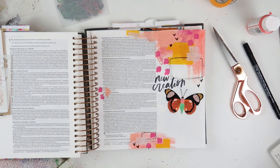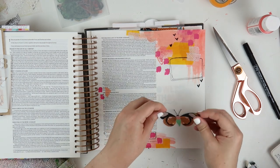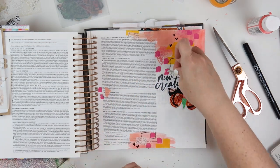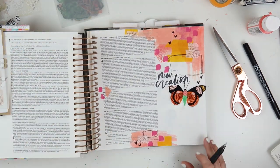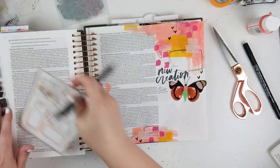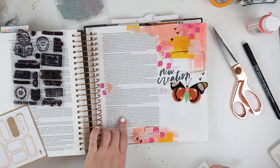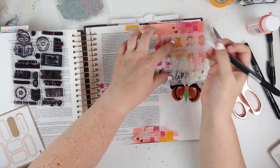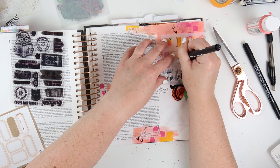In this entry, I wanted to document something different that stood out to me this time, starting in verse 14 of 2 Corinthians 5: 'For the love of Christ controls us, because we have concluded this — that one has died for all, therefore all have died. And he died for all, that those who live might no longer live for themselves, but for him who for their sake died and was raised. From now on, therefore, we regard no one according to the flesh. Even though we once regarded Christ according to the flesh, we regard him thus no longer. Therefore, if anyone is in Christ, he is a new creation. The old has passed away; behold, the new has come.'